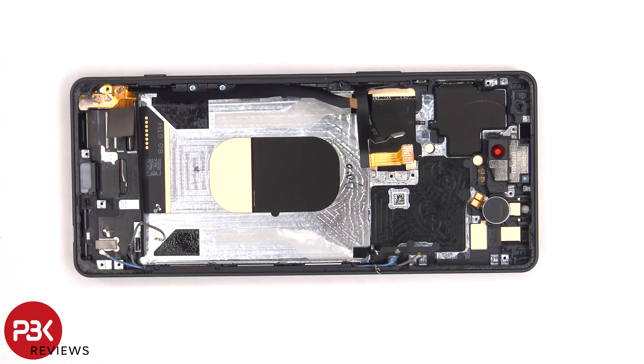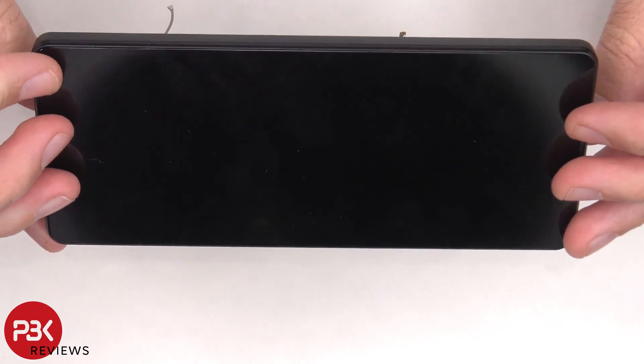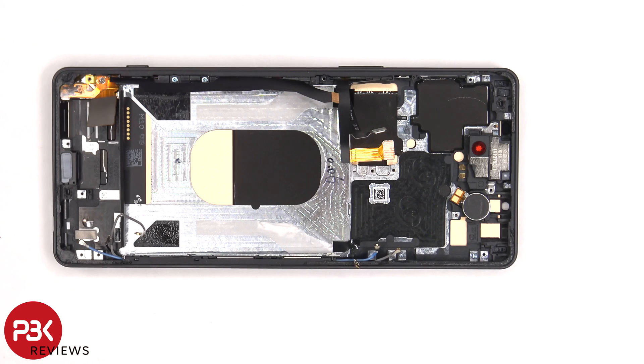If you needed to replace the screen, you'd remove the back plate, then remove the screws and speaker assembly on the bottom, giving you access to the screen cable. Disconnect the screen cable, heat up the front of the phone to loosen the adhesive, pry the old screen off, apply new adhesive, reapply the new screen, run the flex cable back through the opening in the midframe, and reassemble the phone.